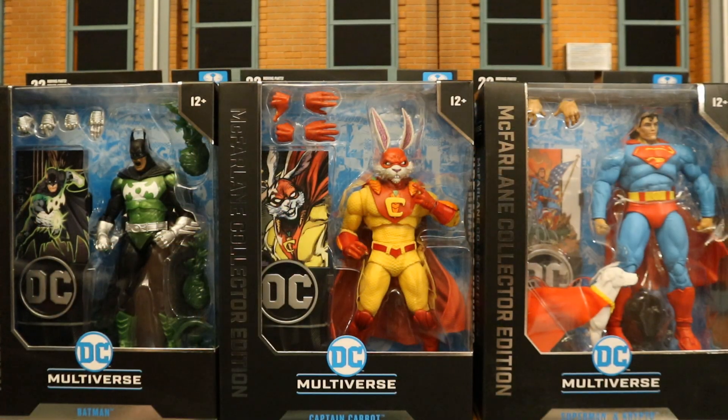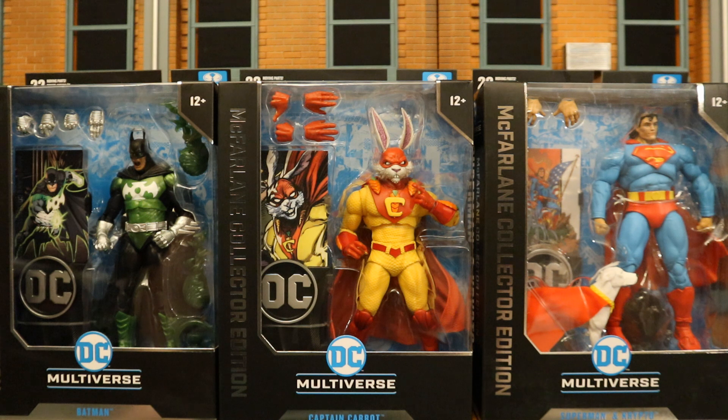I did end up getting all three of these figures from this wave. I pre-ordered them all as a bundle, took advantage of the coupon code and the bundle discount, and got them all for a little bit under retail after shipping.